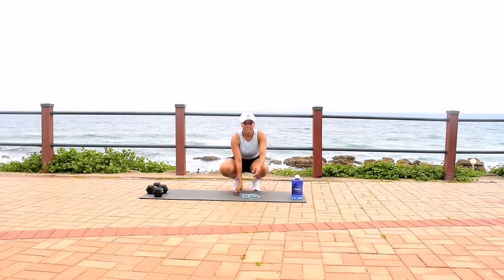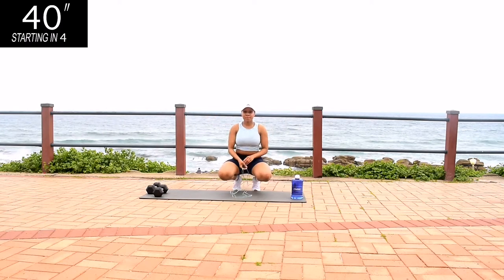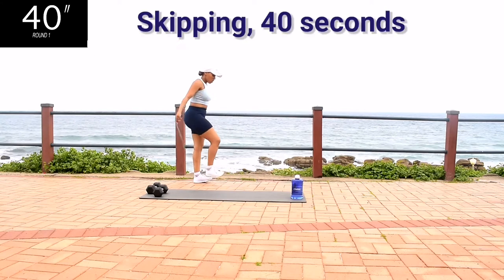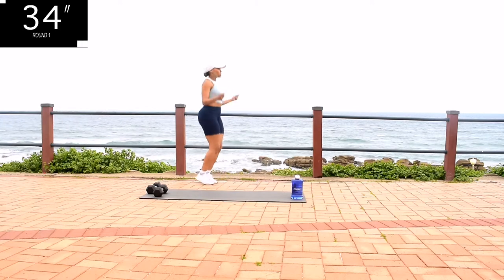Hi guys, welcome back to my channel. My name is Yoli Iswa and I'm a certified fitness instructor. Today we're doing high-intensity interval training with a focus on skipping. Each exercise will be followed by 40 seconds of skipping — 40 seconds on with a 10 second break.